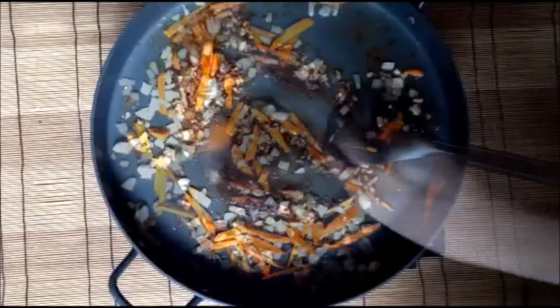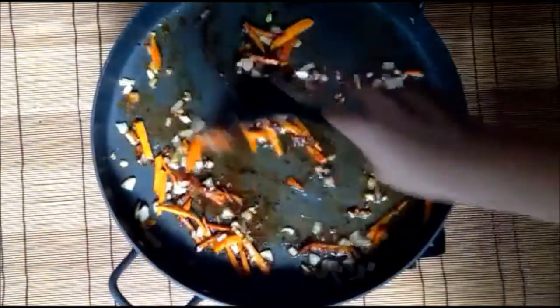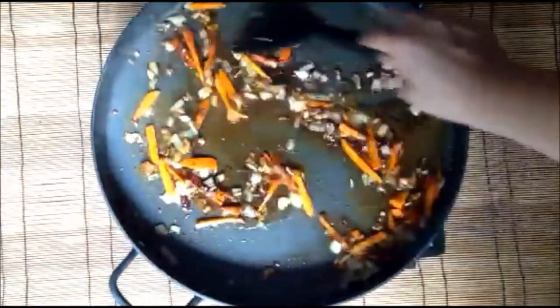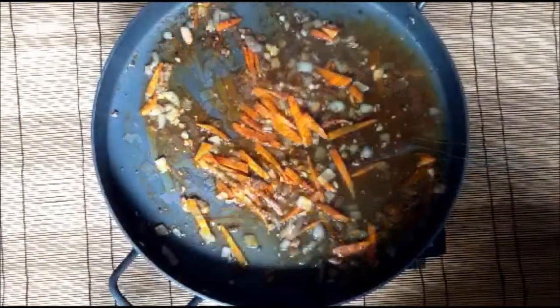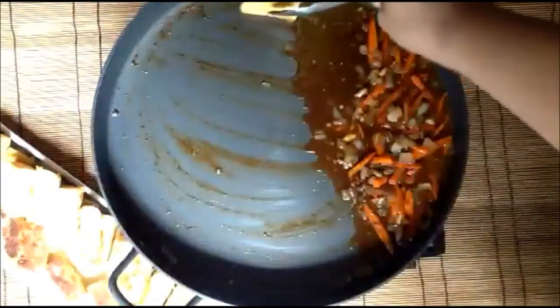Stir the mixture and add in water. You can add in broth — chicken or beef flavor if you like. Season again with salt.